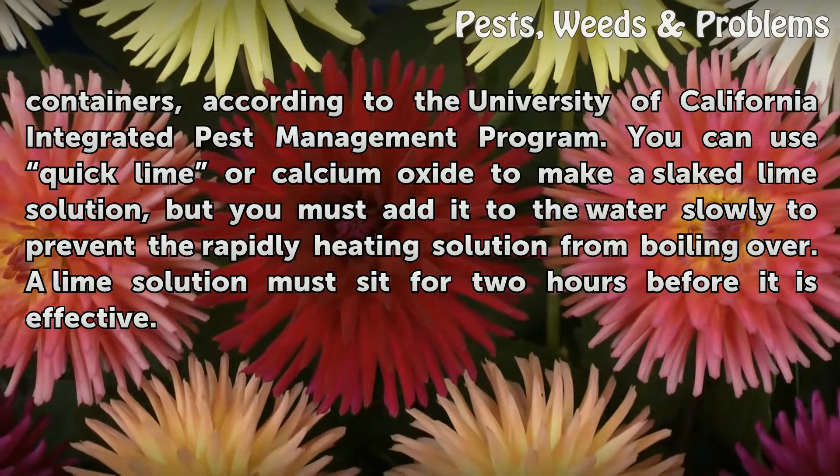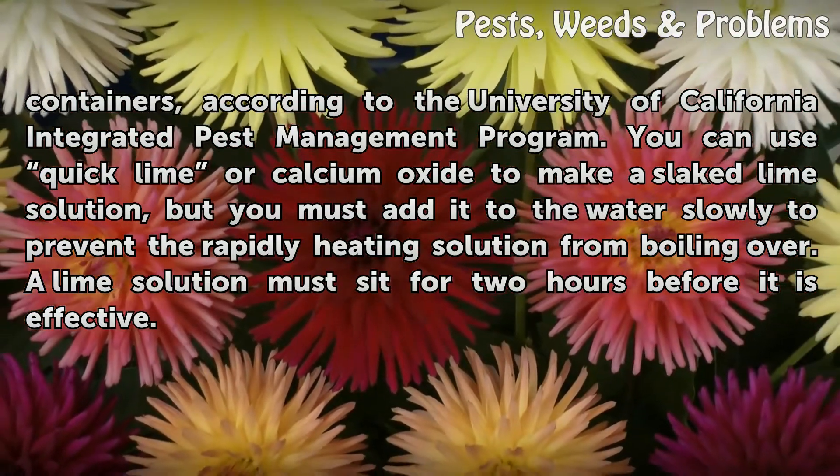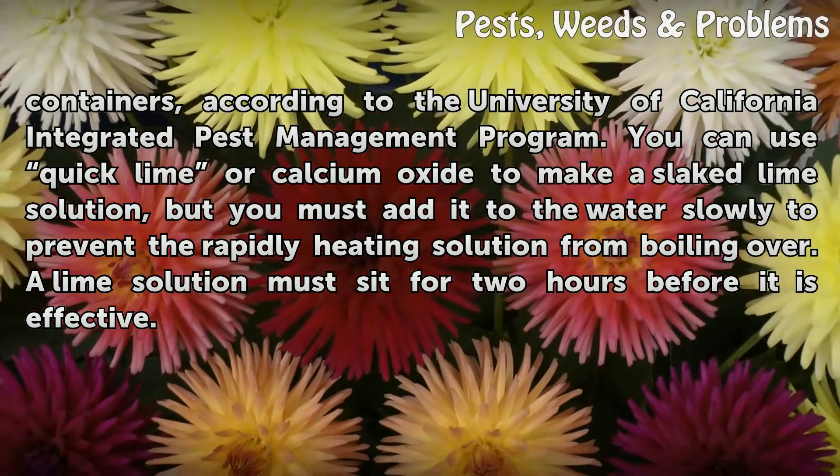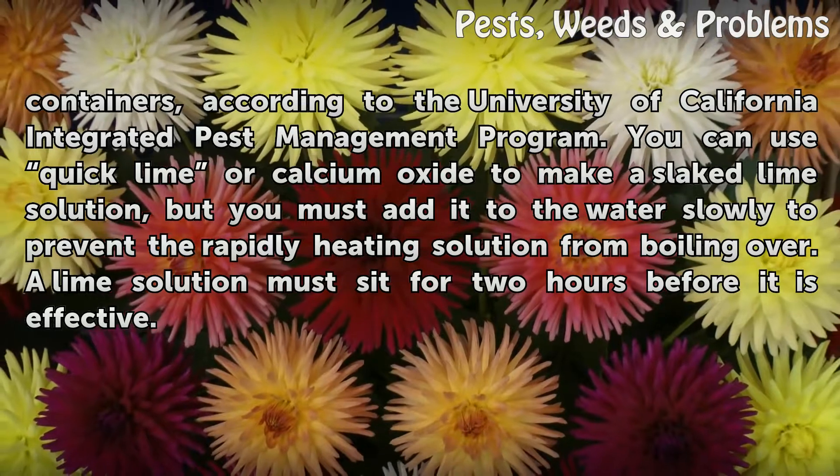You can use quick lime or calcium oxide to make a slaked lime solution, but you must add it to the water slowly to prevent the rapidly heating solution from boiling over. A lime solution must sit for two hours before it is effective.